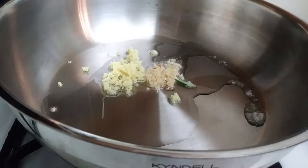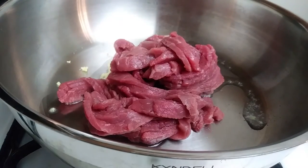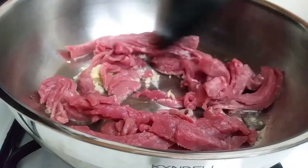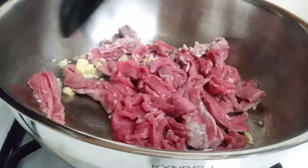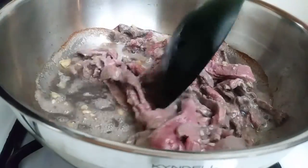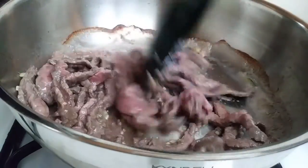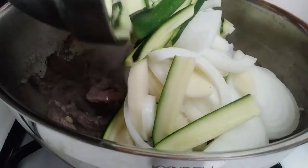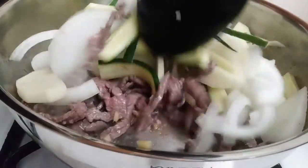Once everything is nicely sliced up, heat up a large pot and add about a tablespoon of vegetable oil with your ginger and your garlic. Once your pan is heated, add your beef in there and give it all a nice little stir. Separate your beef while you're stirring, and when it's about 90% done, grab all the vegetables we just sliced up and throw all of these in at once. Since these are cut nice and thinly, they're going to sauté pretty fast, so give it about a minute or two of a good stir.